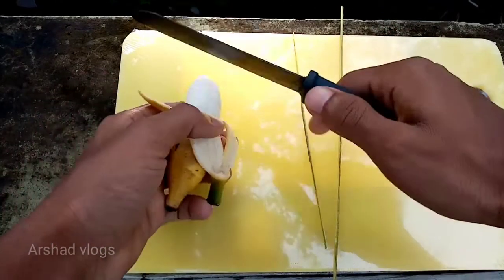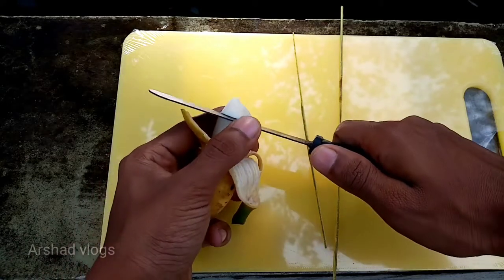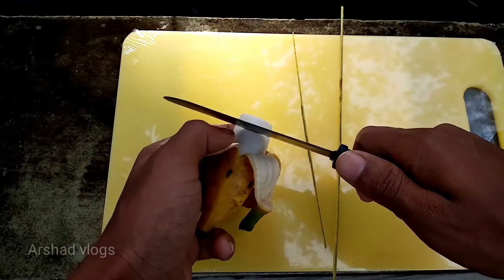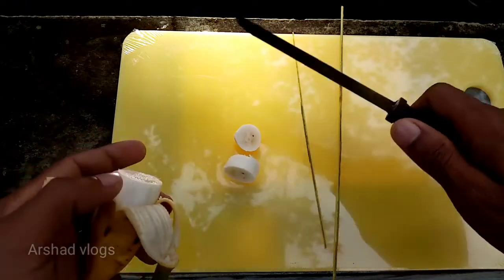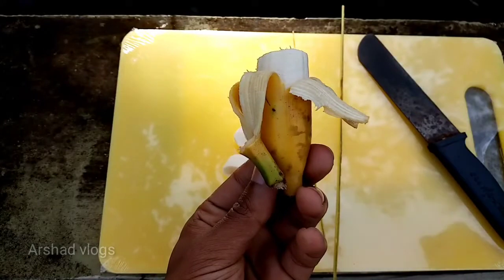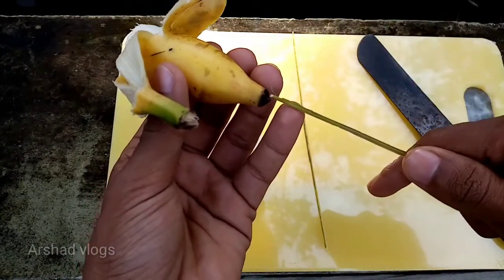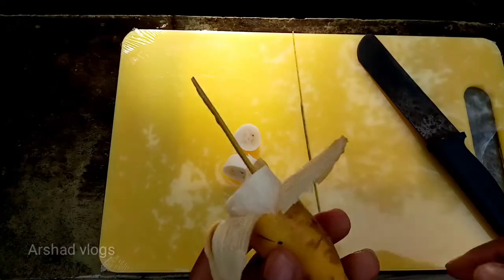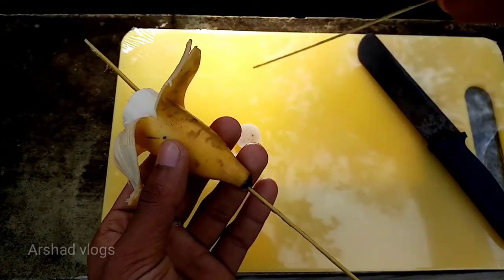The first line will be cut at the base — the first line will be cut at the bottom. Cut a piece of 1 inch to make it. Cut and cut into 1 to 2 pieces. Cut and cut. Add a piece of two pieces. Cut the piece of our pie.